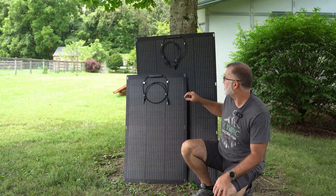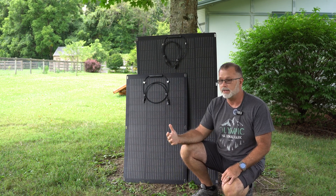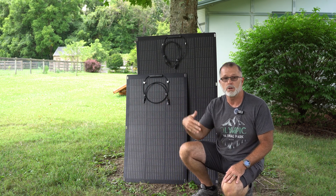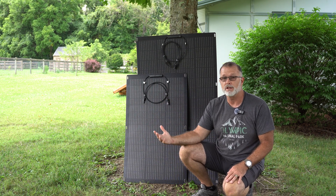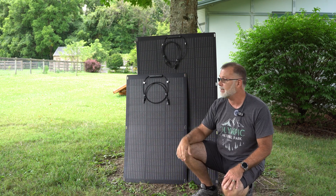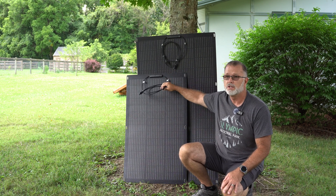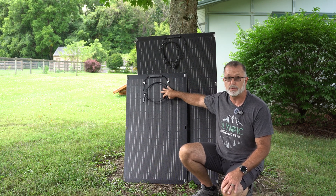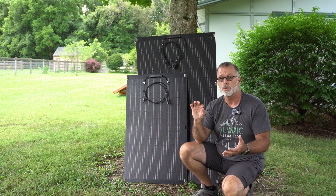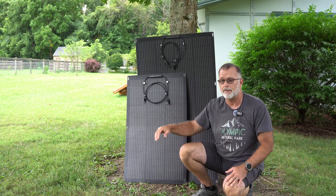Both panels do have integrated metal grommets, which is nice if you want to tie them down so they don't blow away. Because there's a lot of surface area on a very lightweight panel — they are prone to being blown away or flipped over by even a relatively light gust of wind. So having those grommets to tie them down easily is pretty handy. They both come with integrated MC4 connectors as standard, so it should be very easy to find an adapter that goes from MC4 to whatever solar input connector your power station uses. I'll put a few links for the most common adapter types in the description.